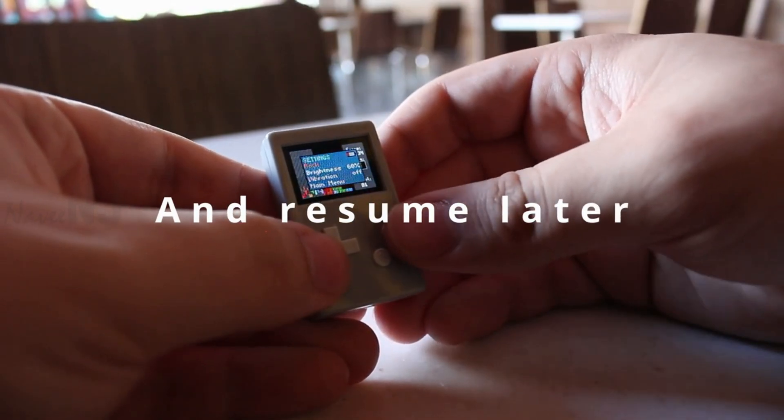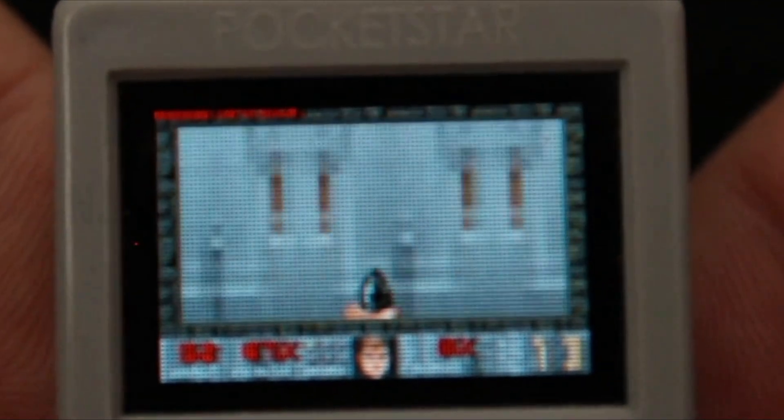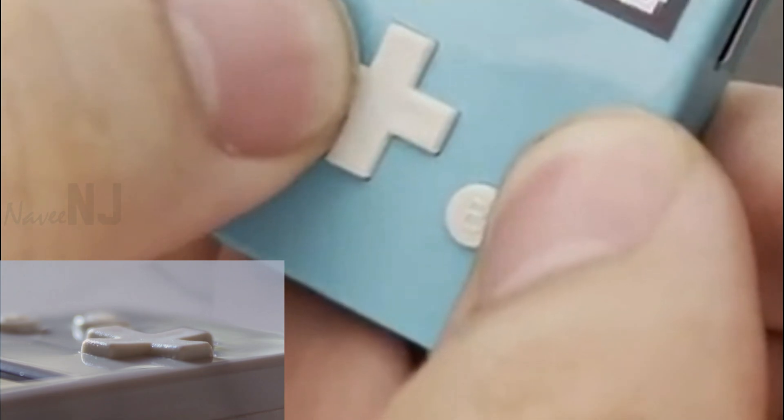You can pause your game and put your PocketStar into standby mode and continue where you left off. This mini console has a sharp 0.95 inch OLED display with 96 x 64 pixels, a D-pad and two action buttons that easily slide into a pocket.